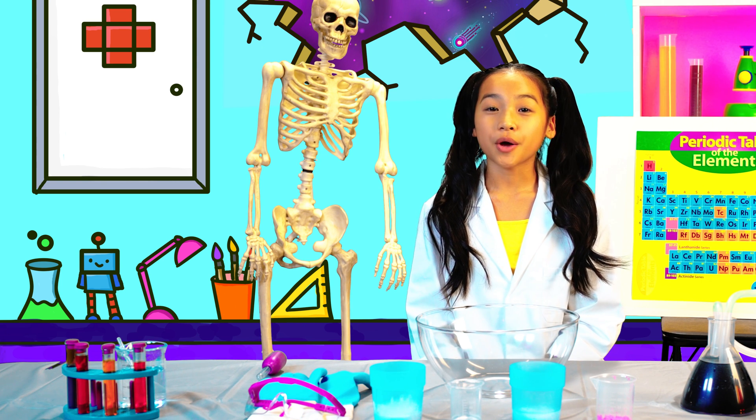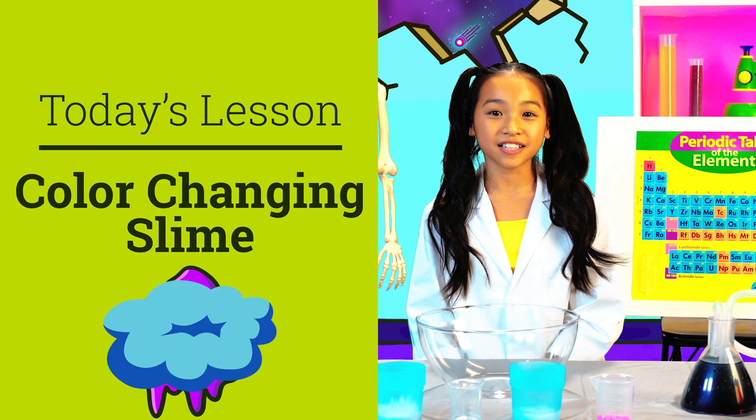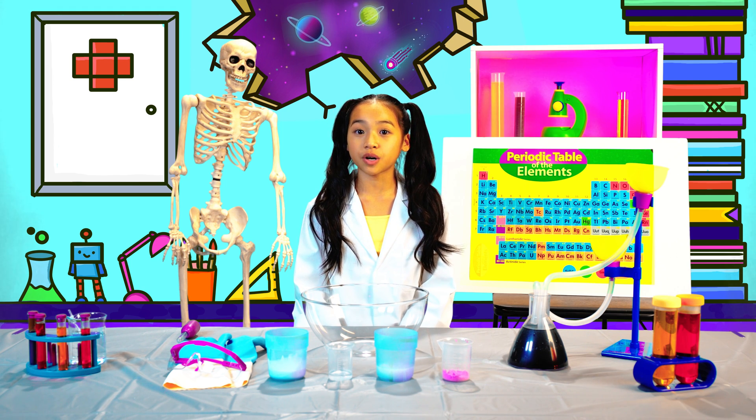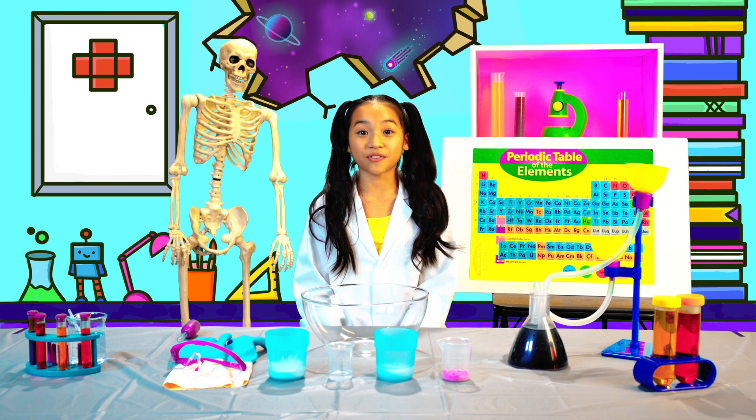Welcome to the Unilands Lab. Grab your safety goggles because today we are talking about color-changing slime and mood rings. Can they really tell everyone what you're feeling, or is it just a chemical reaction? Let's find out!